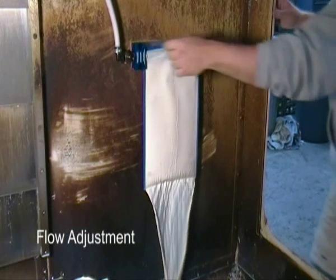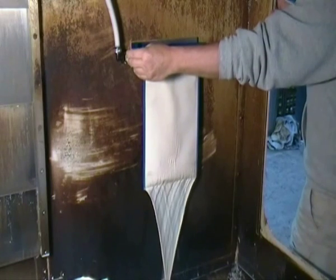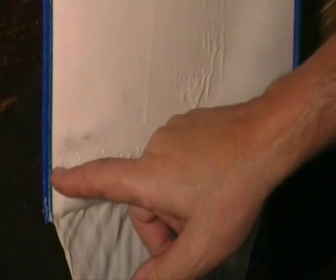First, we turn the coolant pump on from the control panel, and then we adjust the flow through the valve to get a fan-like shape exiting the bag. After you get the valve adjusted to achieve the fan-like flow, there will be no more adjustment required.